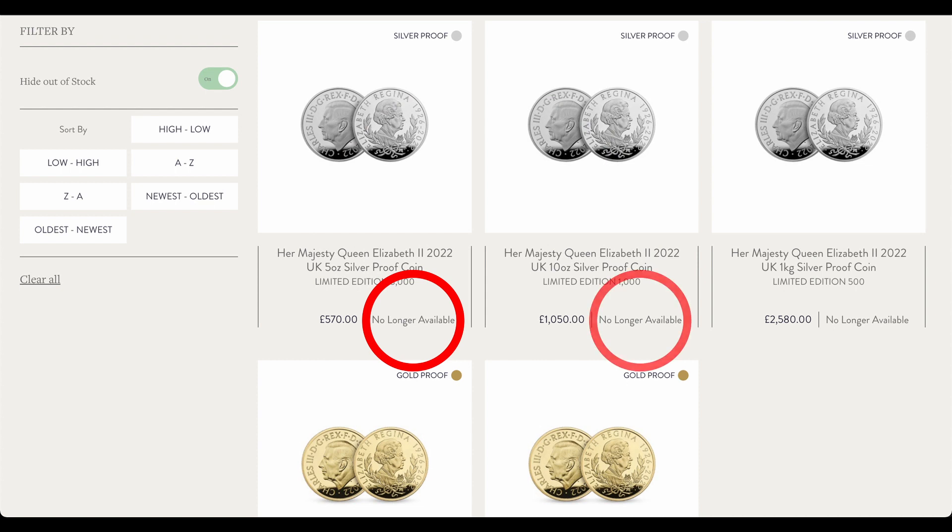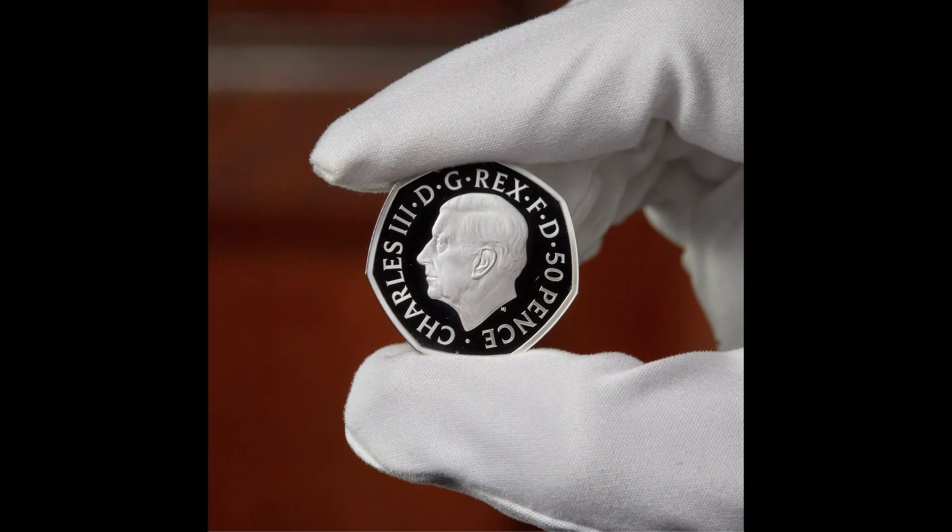Unsurprisingly, almost all limited editions have been sold out on the Mint website. The Mint has also said that the new 50p will be in circulation by the end of the year, and that is something very interesting indeed.